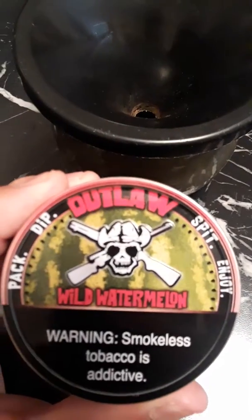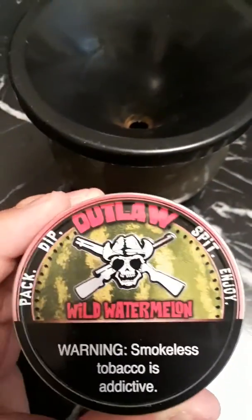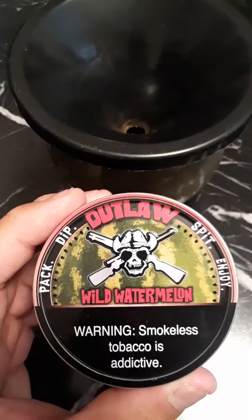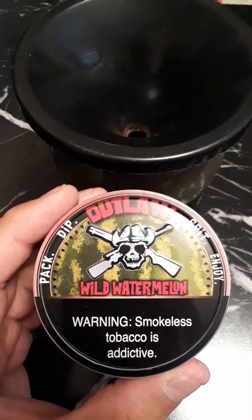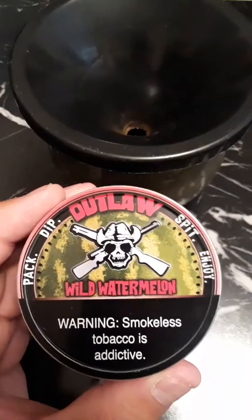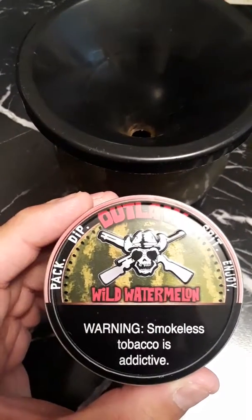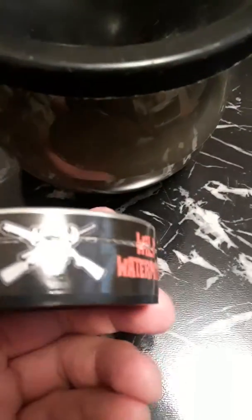I finally got my order in, which is the Outlaw Wild Watermelon. I have been waiting for this since December 2017. I know that Tough Guy has been busy trying to get his product back in stock — he's been overwhelmed with orders and everything is handmade. It was well worth the wait. Thank you Tough Guy for finally getting my order out to me. I just cracked the seal.